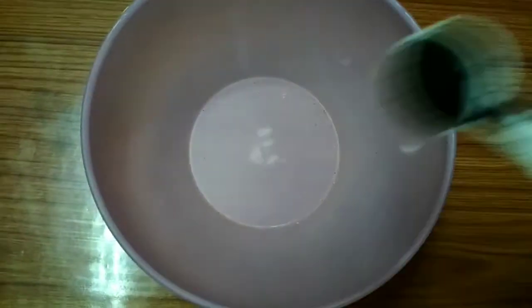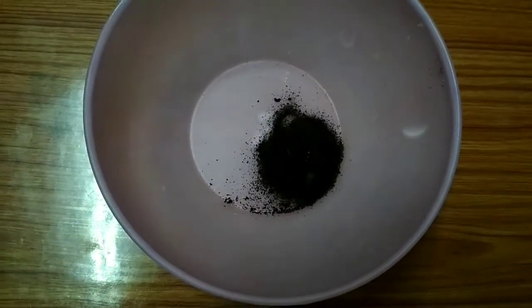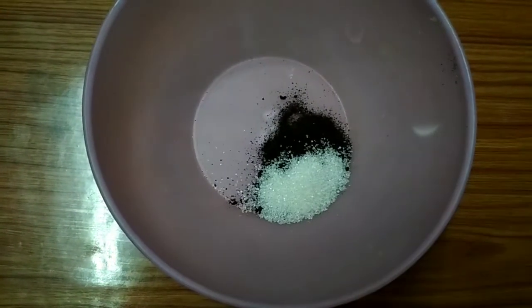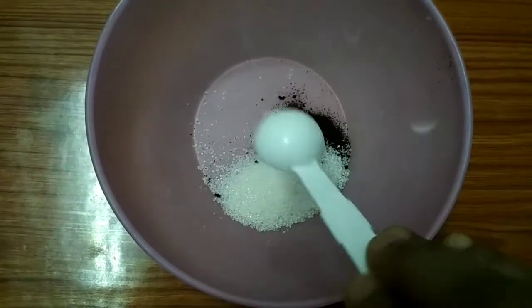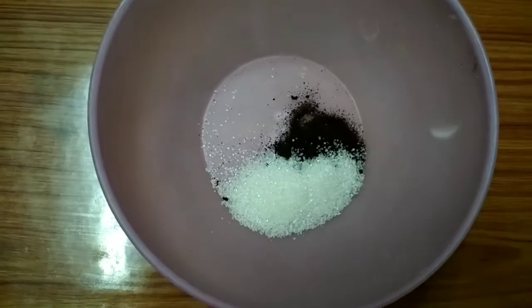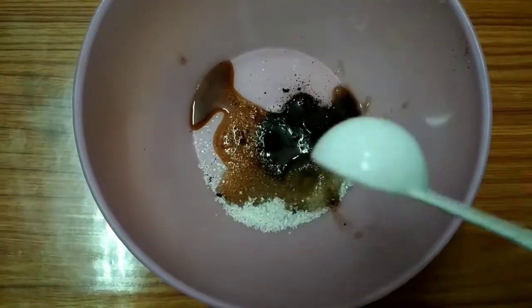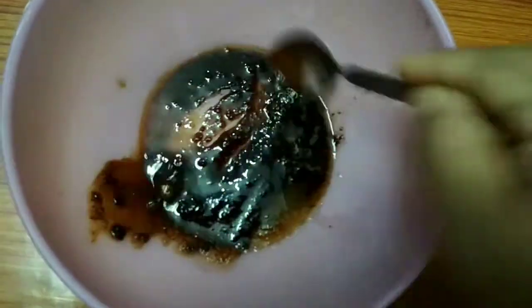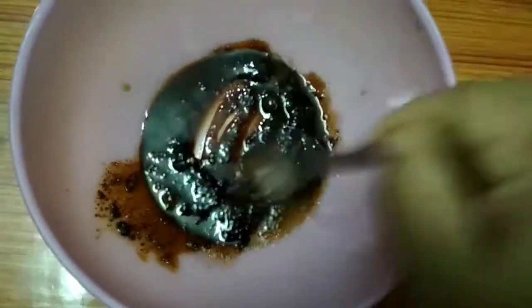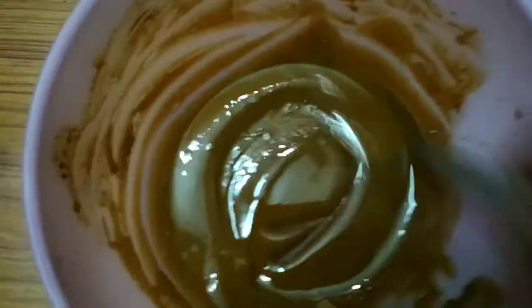Add 1 tablespoon of coffee powder, 2 spoons of sugar, and 3 tablespoons of water. Now, let's put a spoon in this bowl.